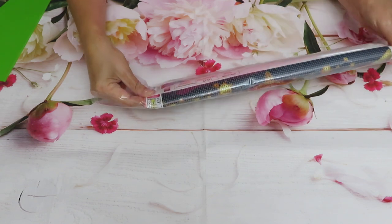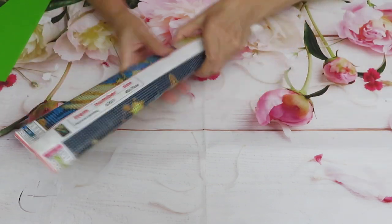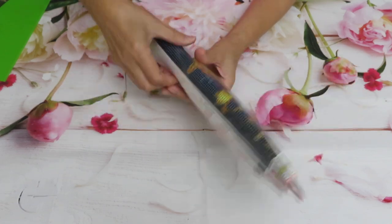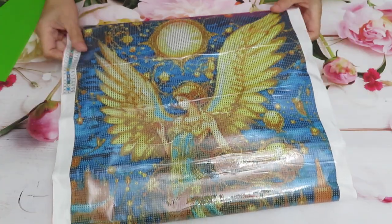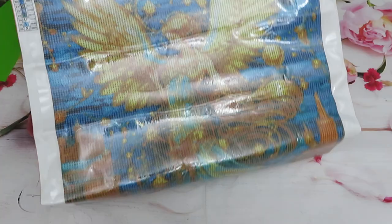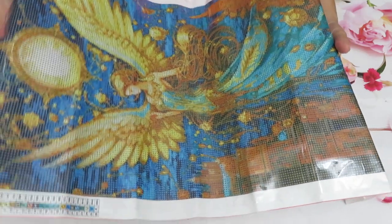This canvas is big — 40 by 70 centimeters. She is stunning, look at this! She is so beautiful. Okay, let's open it first, fix the wrinkles.